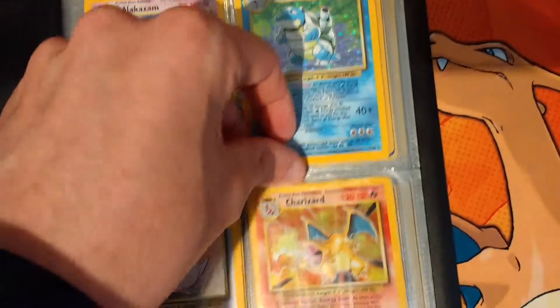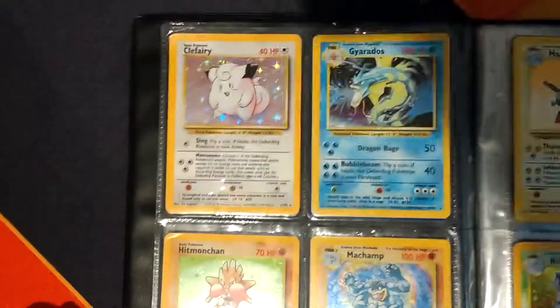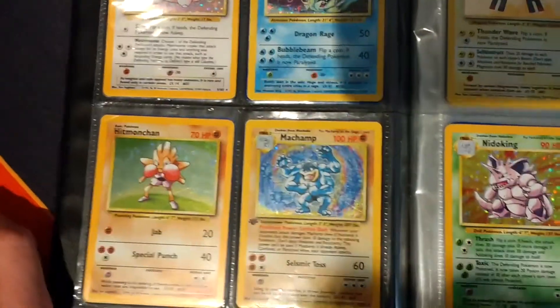This one is actually the only one in here that's also in a sleeve inside the cover. So we have Fairy, Gyarados, Hitmonchan, Machamp. Now this is what really winds me up when I'm looking to buy new cards on eBay.